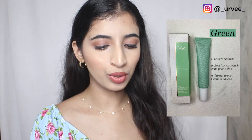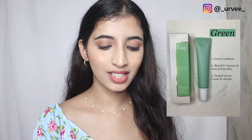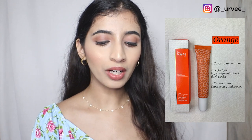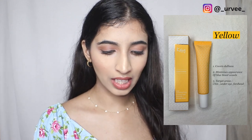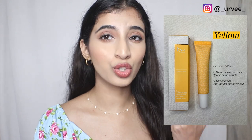The green one helps you cover redness and neutralize your skin — apply it on your T-zone and cheeks. The orange one helps cover pigmentation and neutralize your skin tone — apply it on dark spots and under eyes, which is what I did. The yellow one covers dullness and neutralizes your skin, minimizing blue and purple colored blood vessels.